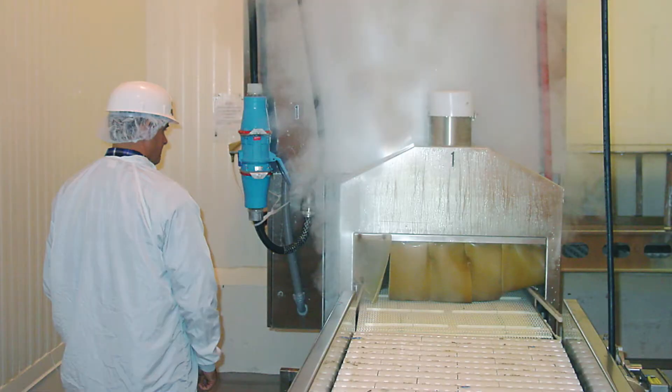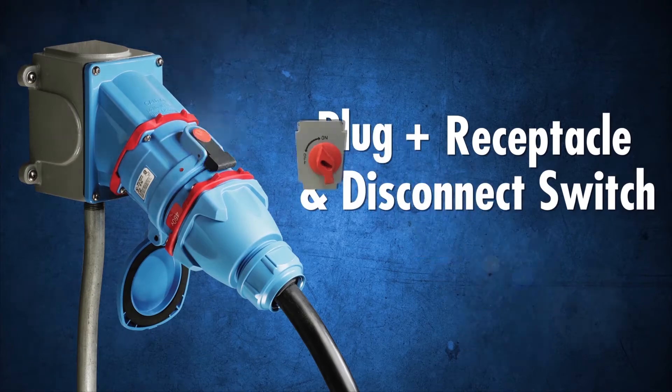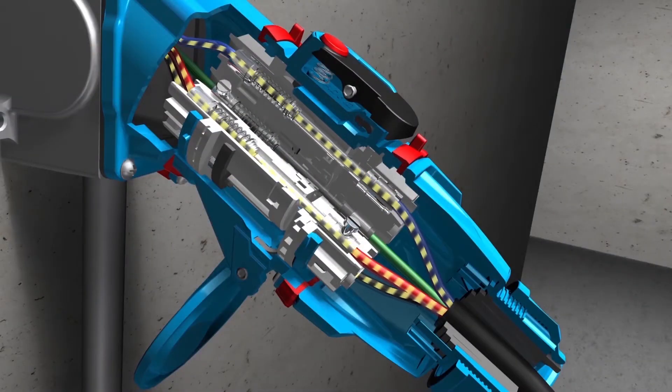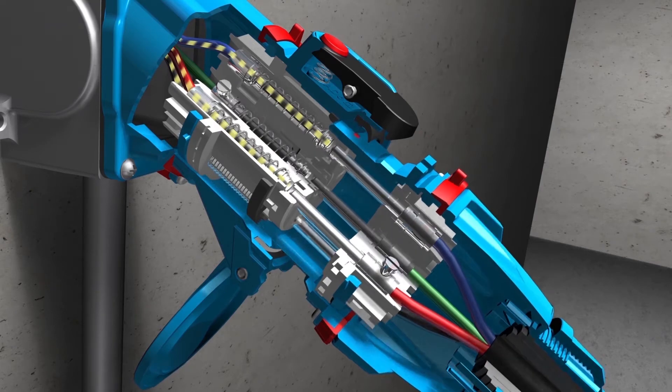Meltrix switch rated plugs and receptacles are a combination plug, receptacle, and disconnect switch in the same device. An integral switch mechanism inside the receptacle safely de-energizes the plug before an operator can withdraw it.